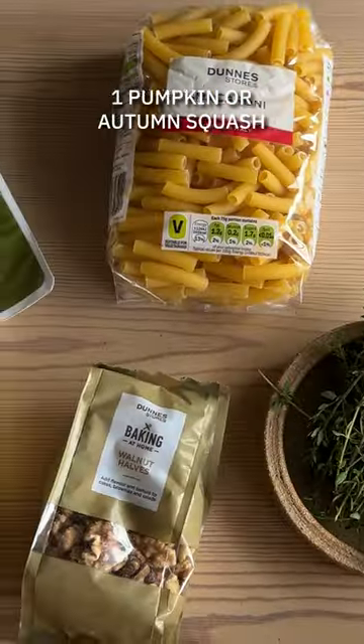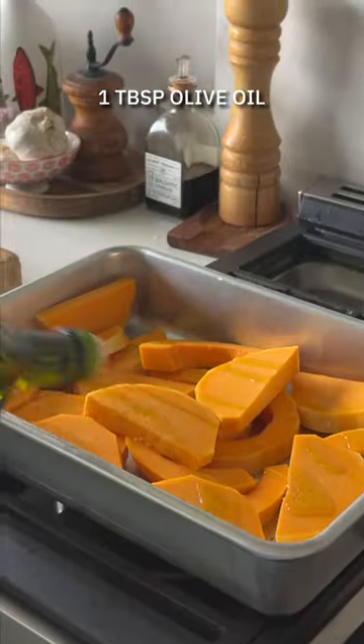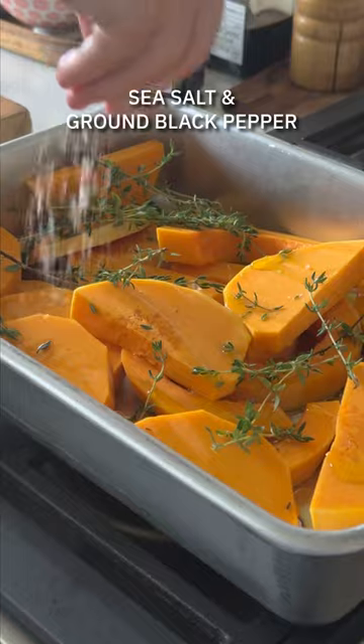Of course, you'll get all the ingredients you need in your local Dunst stores. We're going to start off by roasting our squash in a tray with some thyme, plenty of seasoning and a little bit of olive oil.